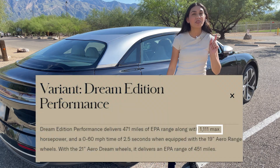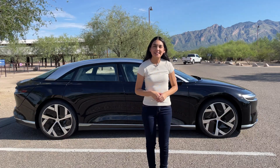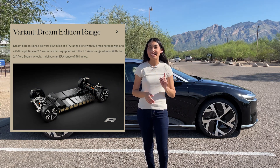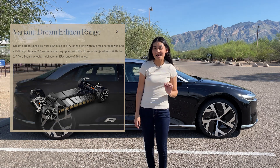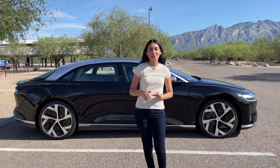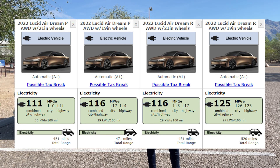This EV has some powerful specs. The performance configuration delivers 1,111 horsepower and can do 0-60 in 2.5 seconds. If you opt for the range variant, it delivers 933 horsepower and can get up to 520 miles of range with the 19-inch wheels or 481 miles with the 21-inch wheels. The range model can reach 0-60 in 2.7 seconds, so it's still very quick. The one we have today is a performance, so we will have some more fun with that in a little bit.